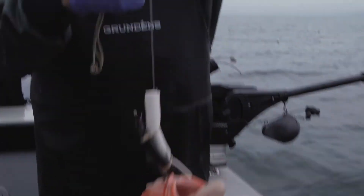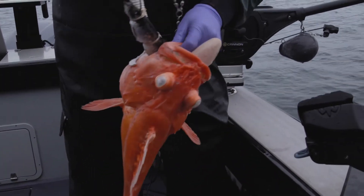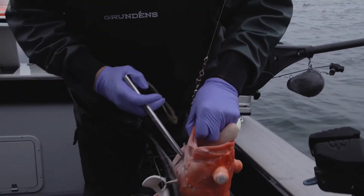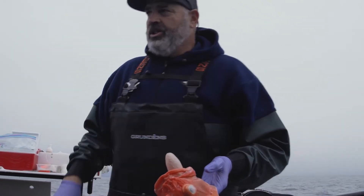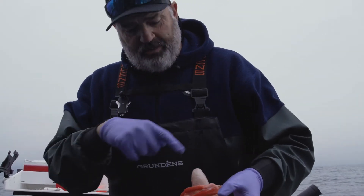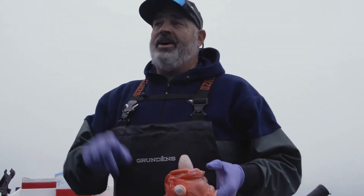Let's talk about how you descend a yelloweye rockfish that's suffering barotrauma. So here we have a yelloweye — you can see his swim bladder. A lot of people think that's the fish's stomach, but it is not; it's his air bladder. It allows him to stay neutrally buoyant in the water column. Salmon do not have a closed swim bladder — they have a physostomus or open swim bladder, so they can burp and don't suffer this. Let's go hook this thing up to the SeaQualizer, send it down, and watch his progress on the Raymarine Electronics.